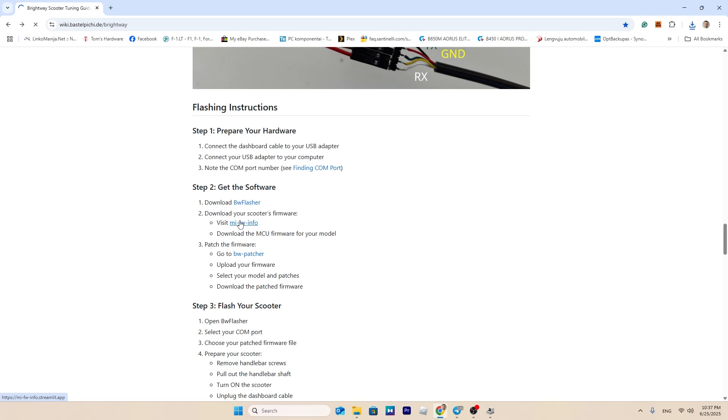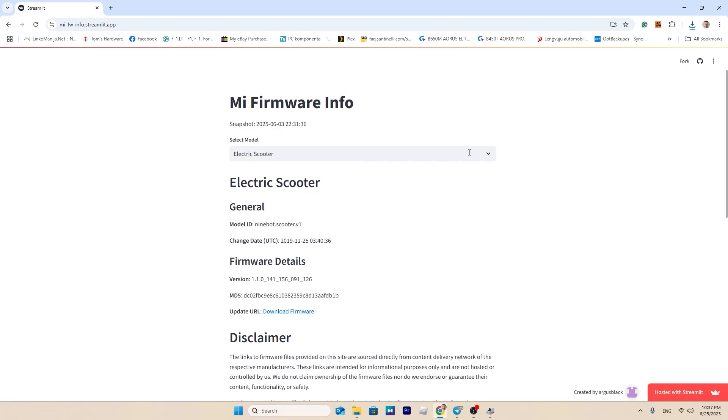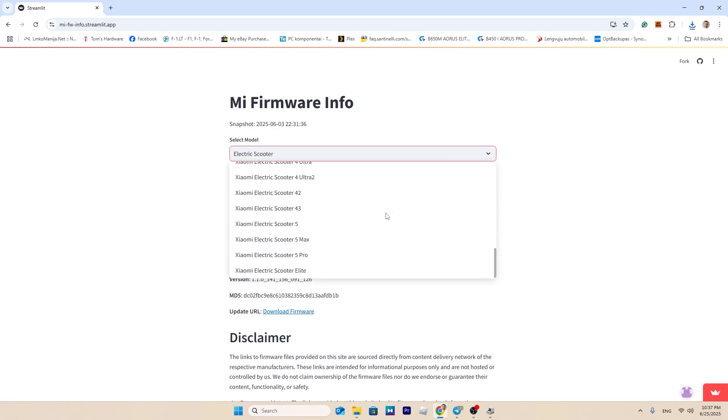Thanks for the original app goes to Turbojet from the Scooter Team on GitHub. Special thanks to user Tesla from the Scooter Hacking Telegram group for creating the patched version.